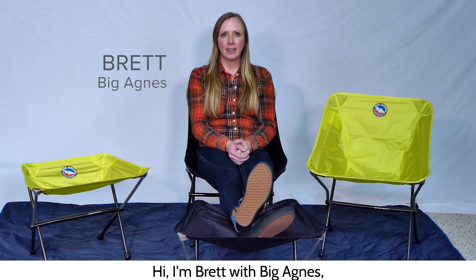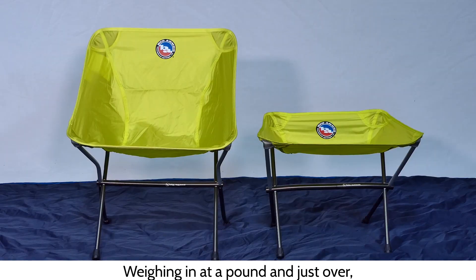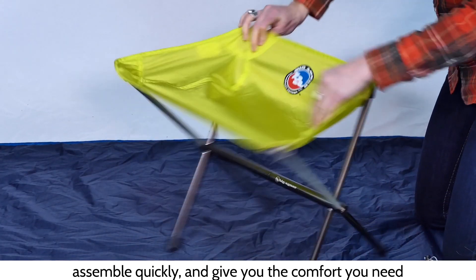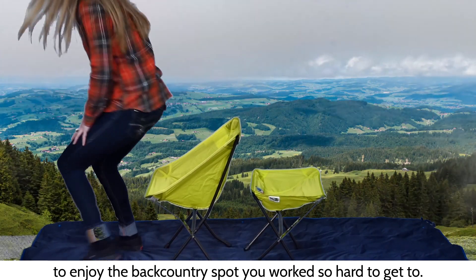Hi, I'm Brett with Big Agnes and I'm here to tell you about our Skyline Ultralight Stool and Chair. Weighing in at a pound and just over, the Skyline Ultralight Stool and Chair pack up small, assemble quickly, and give you the comfort you need to enjoy the backcountry spot you worked so hard to get to.